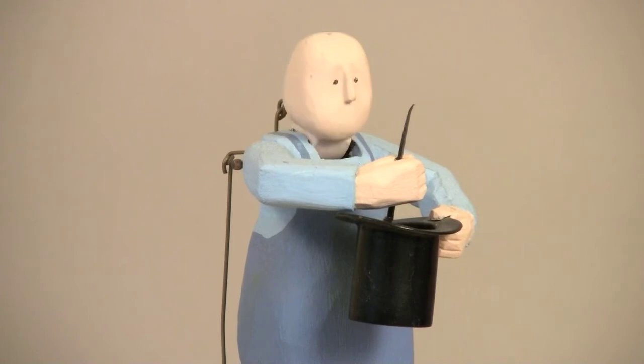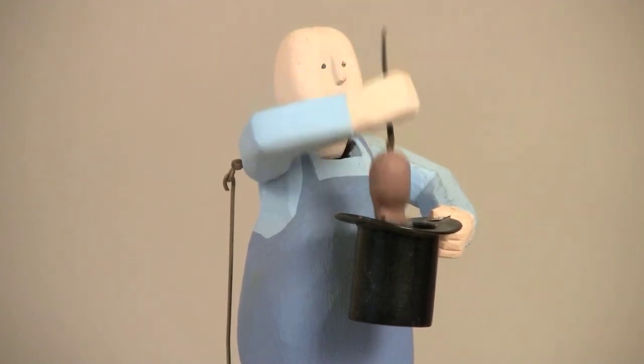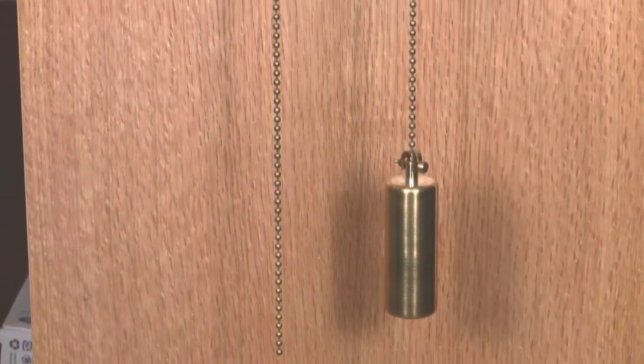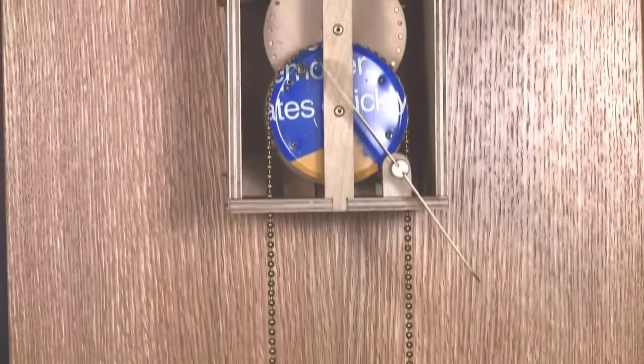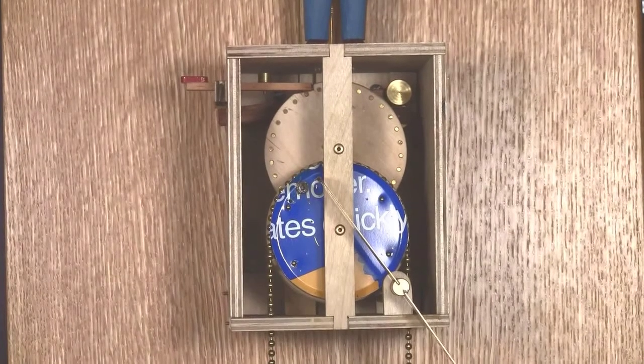Both require very little effort to operate, so there wouldn't be much friction for a gravity powered mechanism to overcome. Billy Bob is driven by this weight hanging from a chain. The blue and yellow disc contains the sprocket that is powered by the chain. Much of the mechanism is hidden, so here's a diagram of how it works.